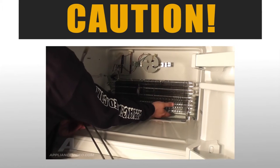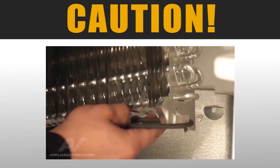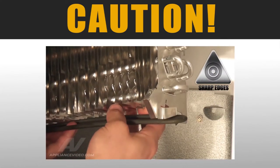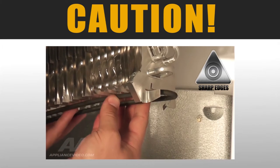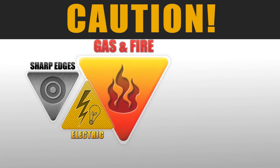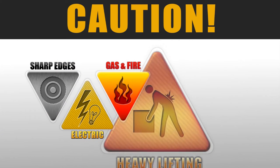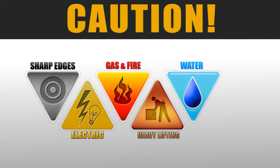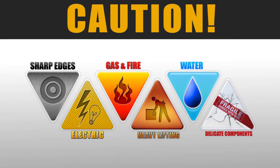ApplianceVideo.com advises you to take caution while performing this repair. During this video you will see caution icons appear on the screen. Such icons include sharp edges, electrical dangers, gas and fire hazards, lifting hazards, water damage, and delicate components.